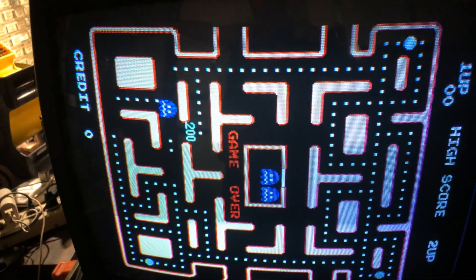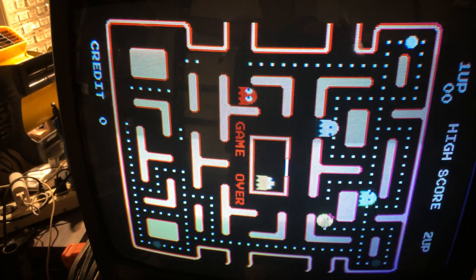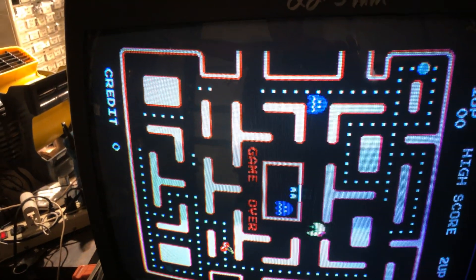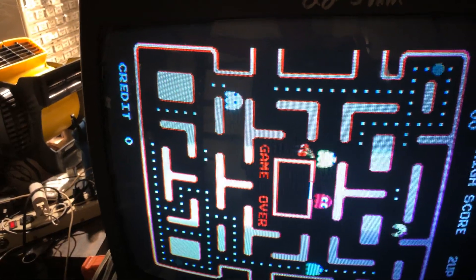Good geometry, everything's looking good on this guy. I've had it on the testing rig for a couple days just to double-check because I did a lot of work to it, and she's looking good. I'll box this guy up and send it in tomorrow. See ya.